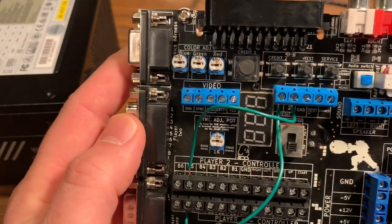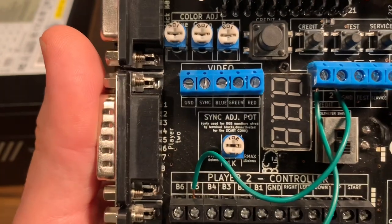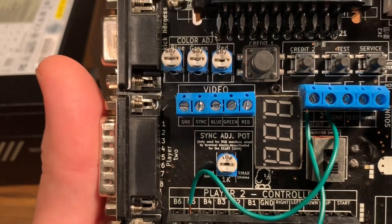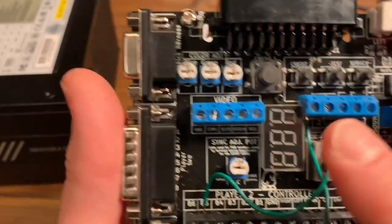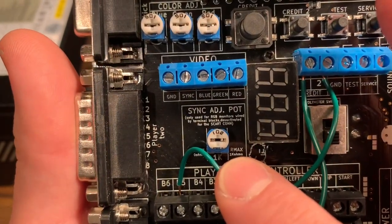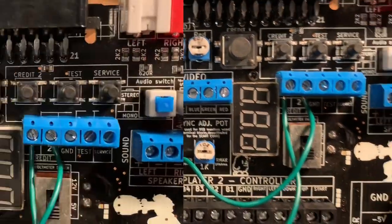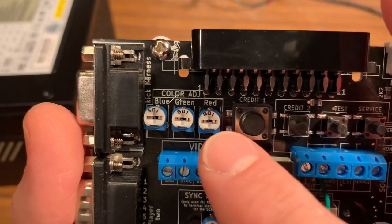The video terminal block outputs standard red, green, blue, ground, and sync — just like a regular arcade machine — so you can wire a standard arcade monitor directly into it. There's also a sync adjustment pot: if you plug into a regular arcade monitor and have sync issues, you adjust this pot to straighten it out. There are also blue, green, and red color adjustment potentiometers.